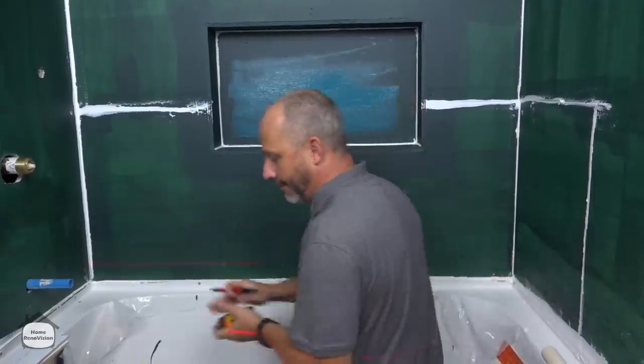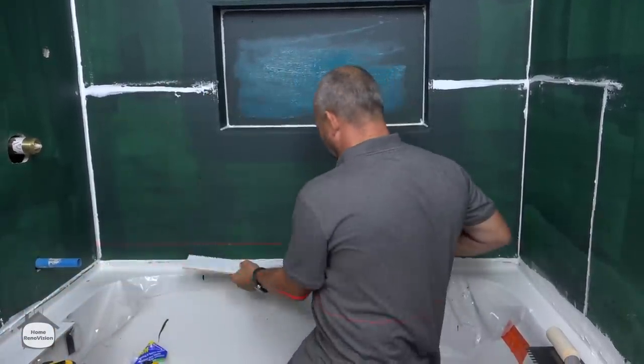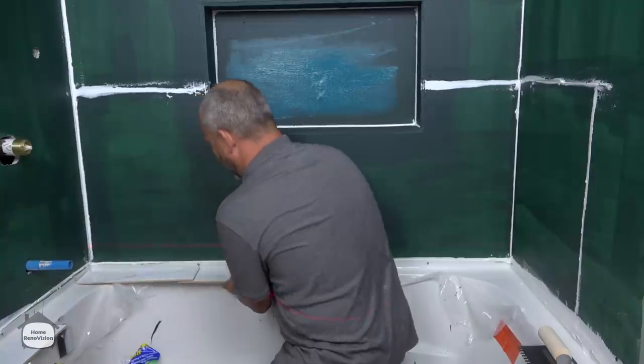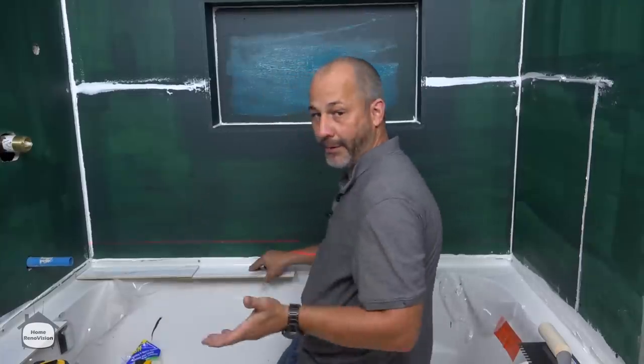Draw that on the wall. The way we do tile layout is physical — we take our tile and we lay them out. In this case I have about two inches left over, which will work perfectly.